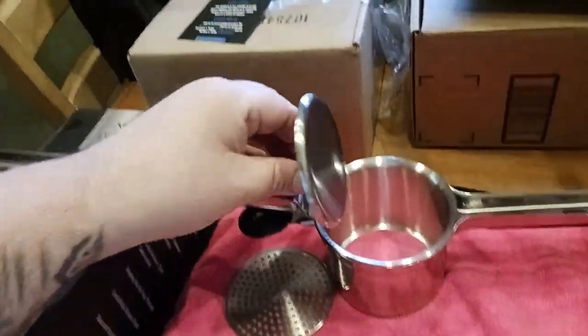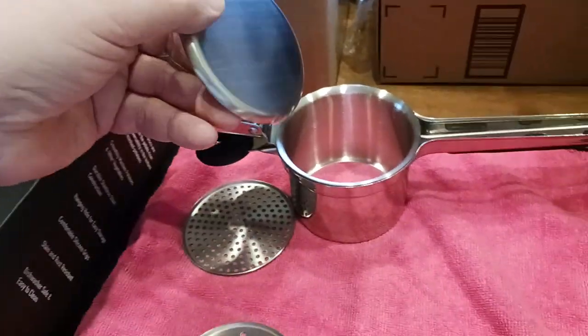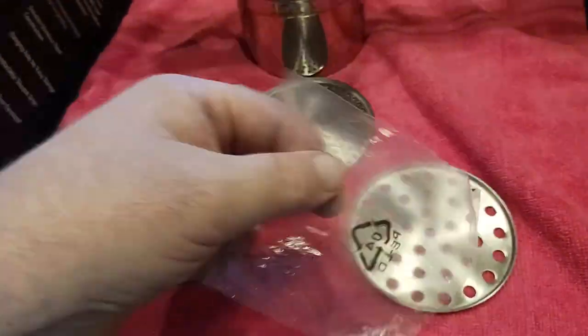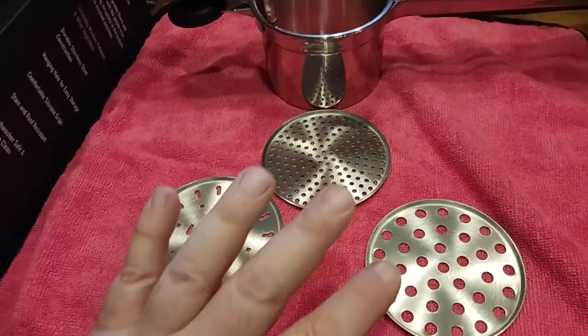The inside is very heavy duty stainless steel construction — you can feel the weight and quality in there. Here are your individual discs, which come individually wrapped, so make sure you take them out of the plastic packaging when you receive it.